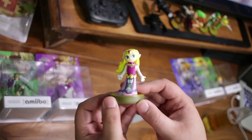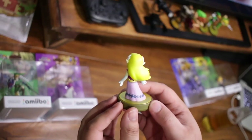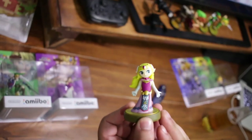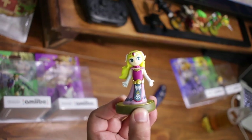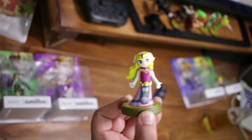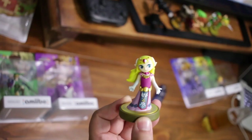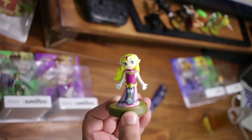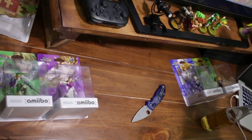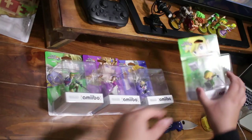Here is Toon Zelda from the 30th Anniversary — really nice sculpt, especially bringing that art style into an actual figure. This one's going to give you shields or rare gems. If you're lucky it'll give you the Hero's Shield, and it drops plant items for cooking. That is the Toon Zelda amiibo from the 30th Anniversary set.